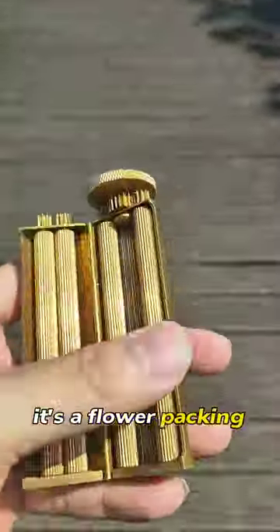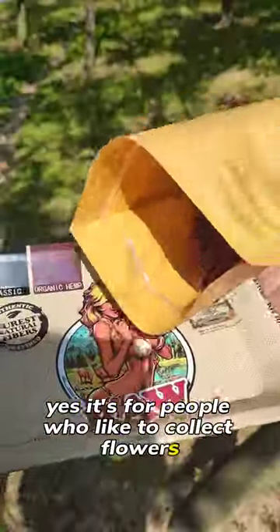What the heck is that? It's a flower packing device — yes, it's for people who like to collect flowers.